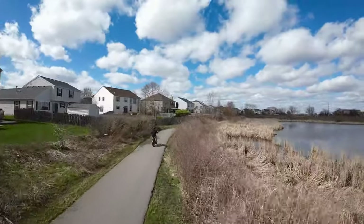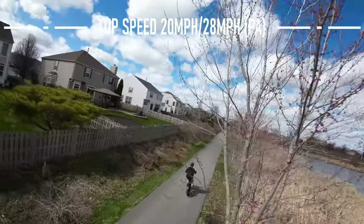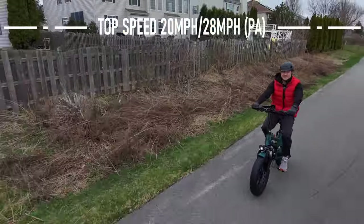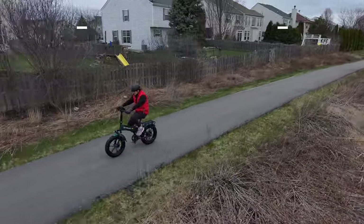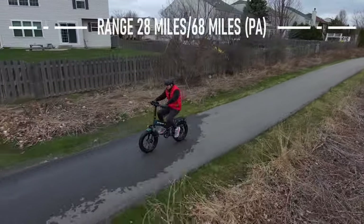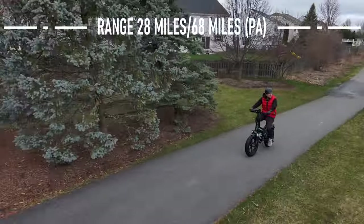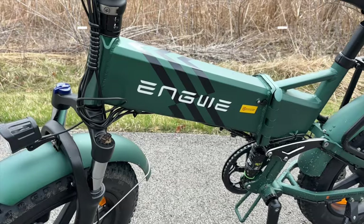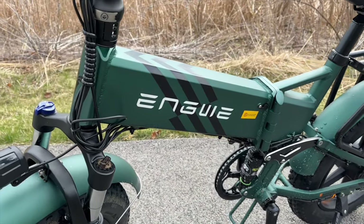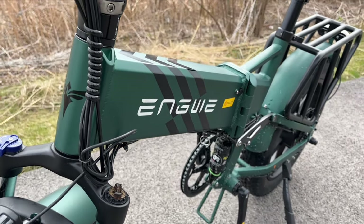This bike has a top speed of 20 miles an hour if you're just using the throttle, but in pedal assist mode you can push that up to 28 miles an hour. It has a range of up to 28 miles on throttle only, and they say up to 68 miles in pedal assist. Range is such a fickle thing — it depends on where you're riding, how you're riding, and who's riding, so keep that in mind.